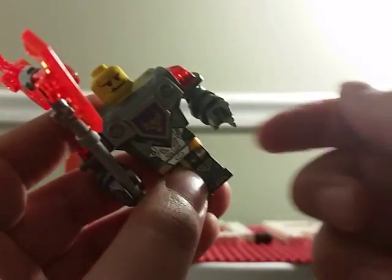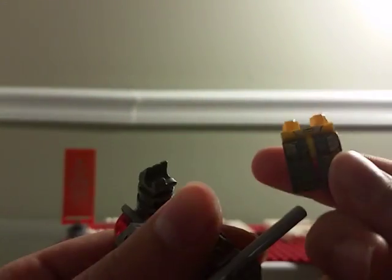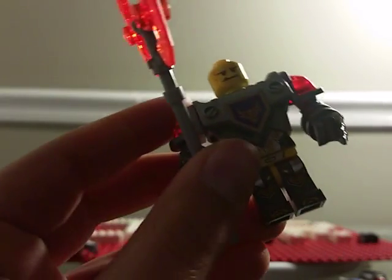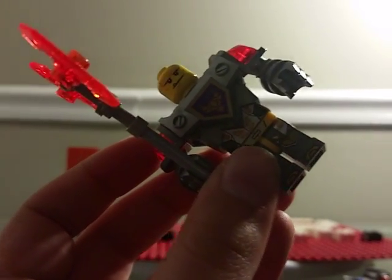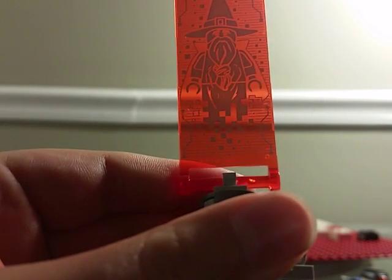There's no wrist articulation at all or any other articulation. The legs are just standard minifig legs, but this whole body is one part — not the head, but the actual body part. That kind of stinks because I would love to use that torso piece, but it's fused with the character. Murloc is more of just a print — there you go, you can see him really well.